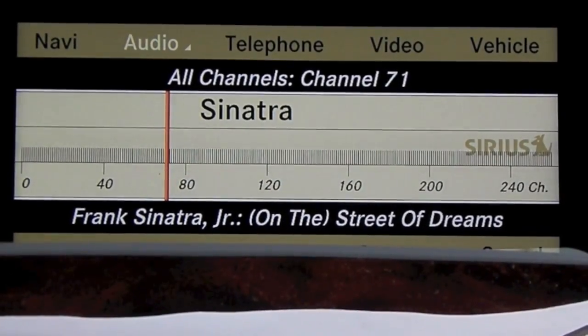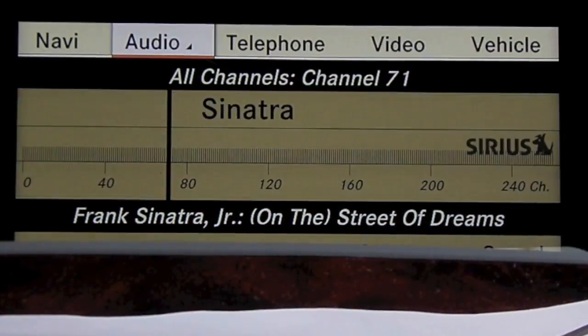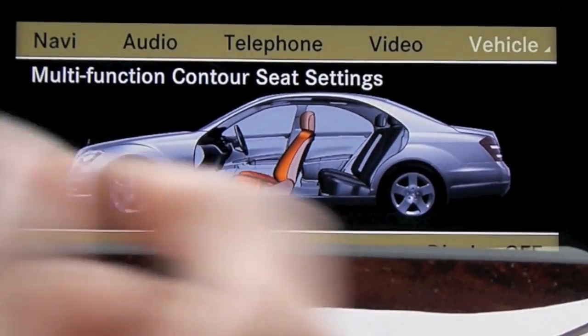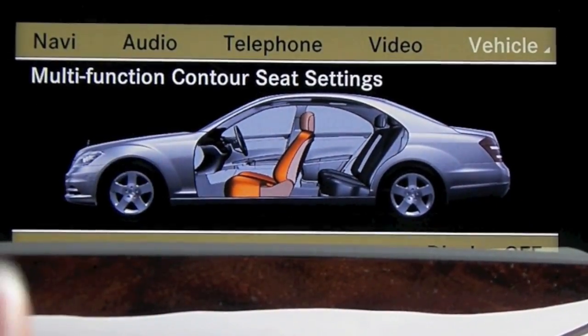So basically as you see here we have the command screen up. I'm just going to take my central controller and go up here to vehicle, press down on your central controller and as you can see it's already highlighting the multifunction contour seat settings and that's exactly what I need.